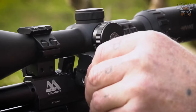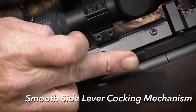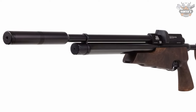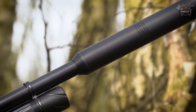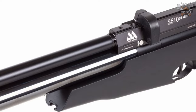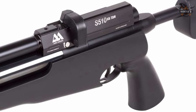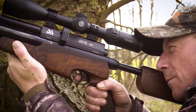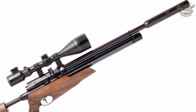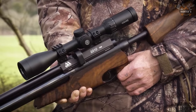The case allows space for a scope, buttstock, magazines, and a tin of pellets. Available in .177 and .22 caliber with two 10-shot magazines, fill the gun to 250 bar to achieve speeds as high as 1035 fps. Each S510 XS TDR includes a five-step adjustable power wheel for finding the ideal balance between shot strings and power. The price is $1,599 and it weighs just 6.20 pounds.